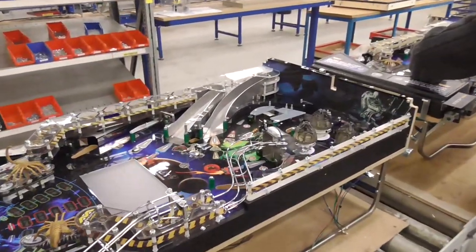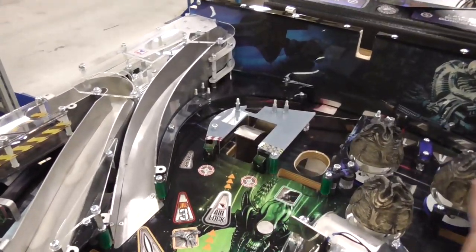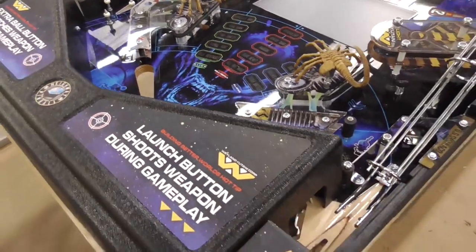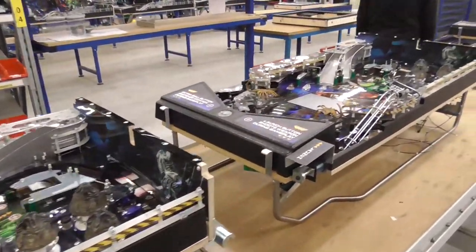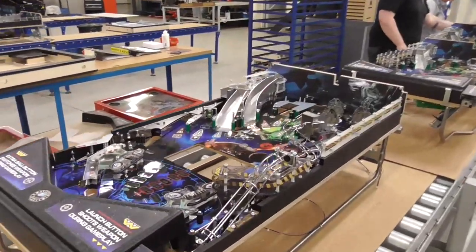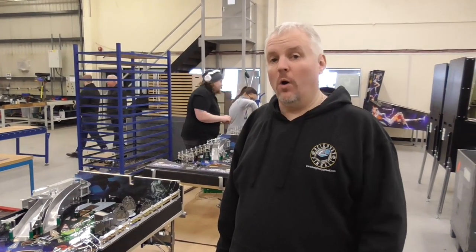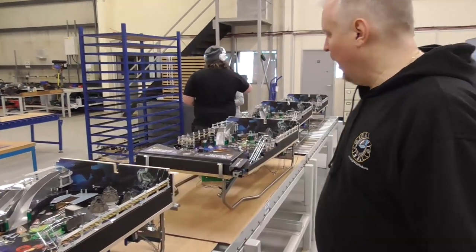As we continue along, these are pretty much finished games now — you see the platforms are on there. The only things really missing at this point are the flipper mechanisms, the xenomorph header mechanism, and the screen. So these are pretty much complete games — we'll put the final parts on, they'll go into quality control, then into full testing, and then they'll get shipped out. We shipped one game early this week, this weekend we have another six games going out, early next week on Tuesday another one game, and then another five or six games scheduled for the end of next week. So things are starting to pick up now.